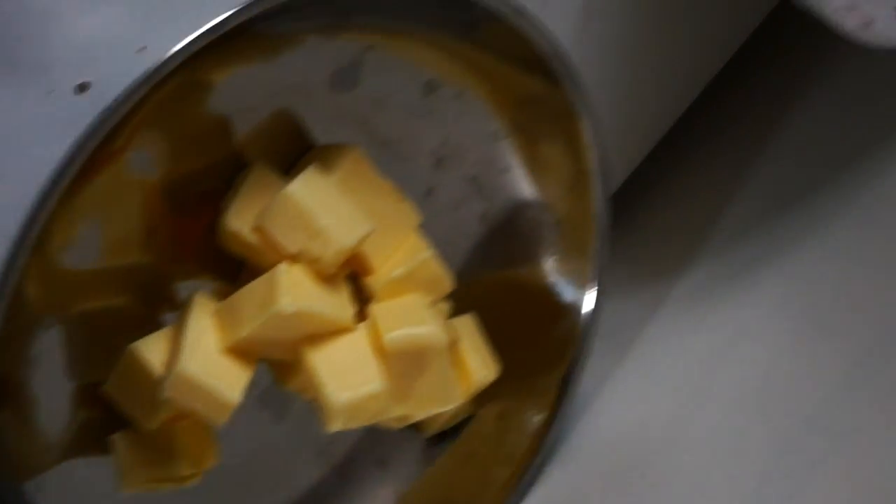You should have 125 grams of butter, one cup of caster sugar, two eggs, one and a half cups of self-raising flour, one third of a cup of cocoa, and half a teaspoon of bicarb.